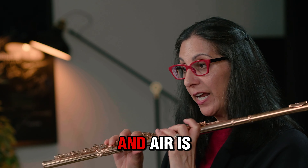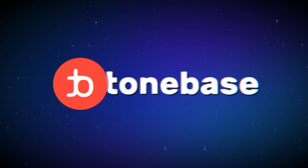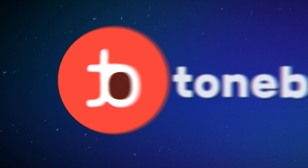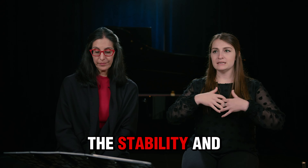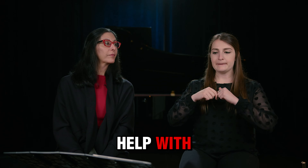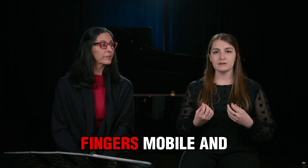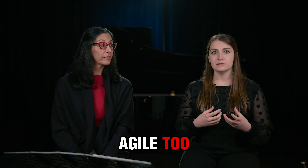Fingers are for moving, and air is always the basis of any movement. Not only will the stability and hold and balance really help with posture and positioning, but it will help keep your fingers mobile and agile too.